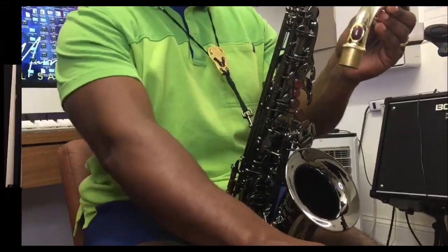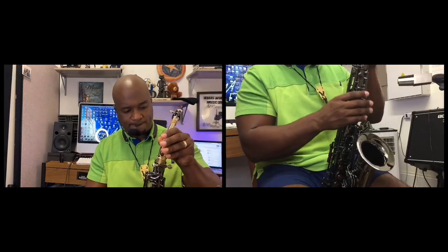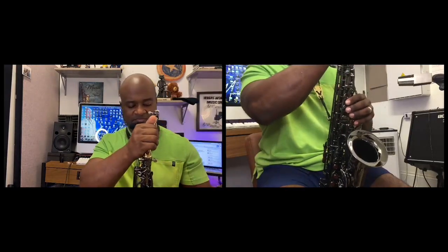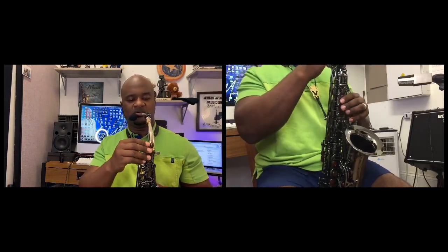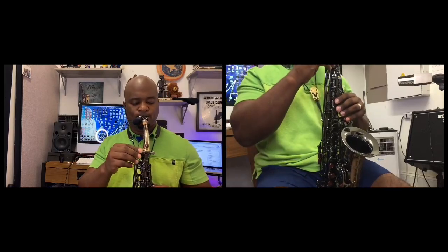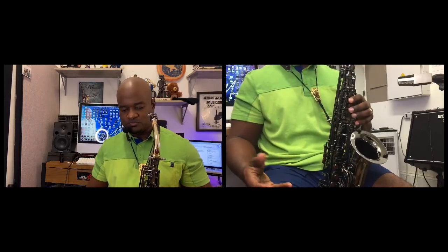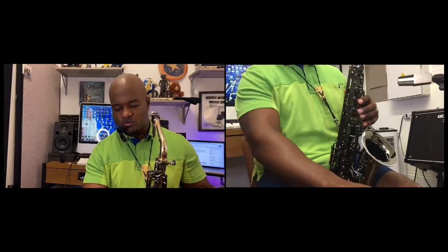You're able to put the mouthpiece and neck together into the top of the body, position it where you want, and now it's assembled. Now let's talk quickly about embouchure.